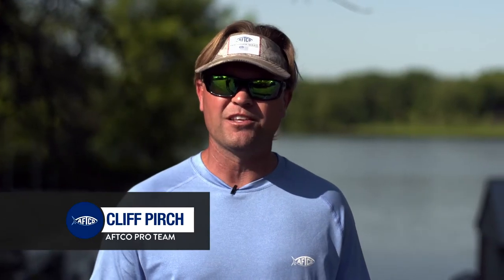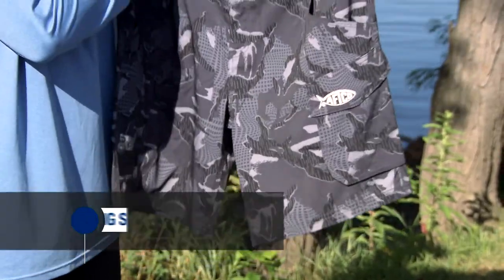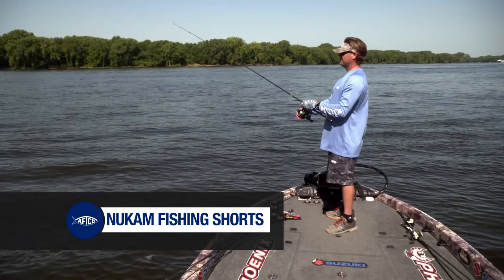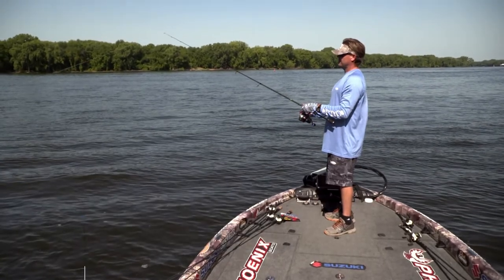Hey guys, Cliff Perch here from AFCO. I've got the NuCam Shorts. You can see they're a great pair of shorts — lots of pockets, but they're still super light and comfortable. I'm in and out of the water a lot; these things dry really quick.